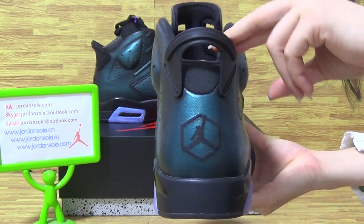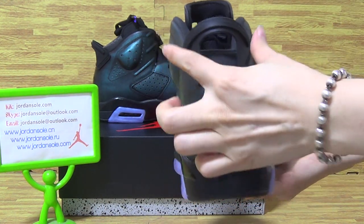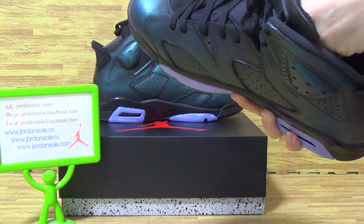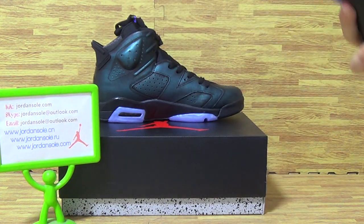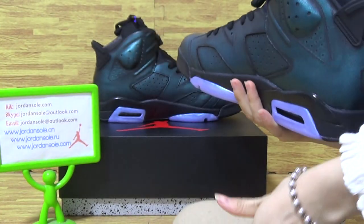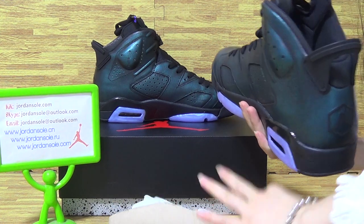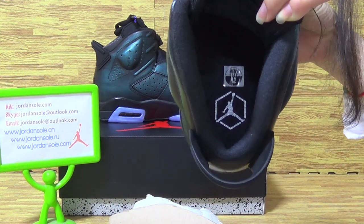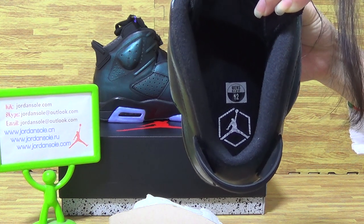And shoes back — Jumperman logo. And now let's have a look at shoes inside. Come with paper shoes tray. The shoes insole has Jumperman logo, and the size tag.